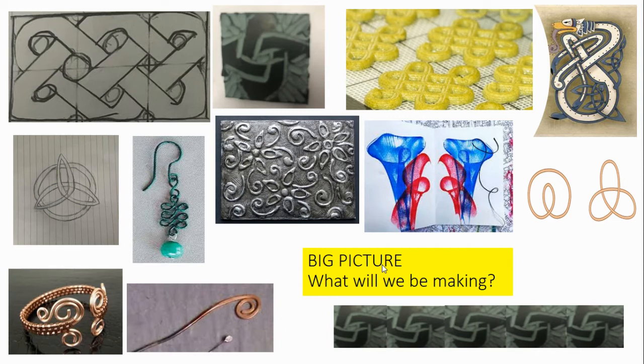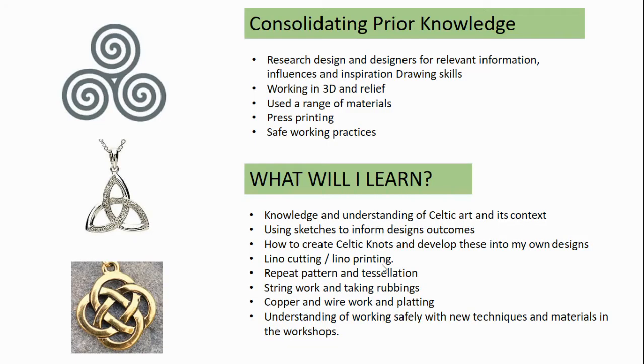Our next project is 3D jewellery. Students use this project to extend their range of materials into metals. They do copper and wire work, extend their printing into lino printing, and understand the safety and techniques of using the workshops.